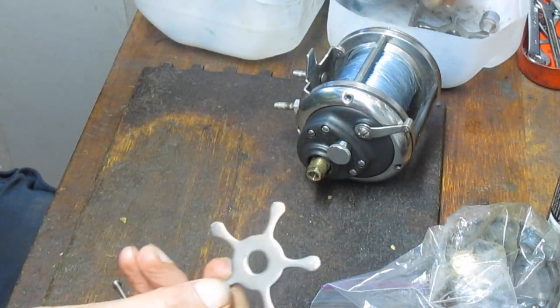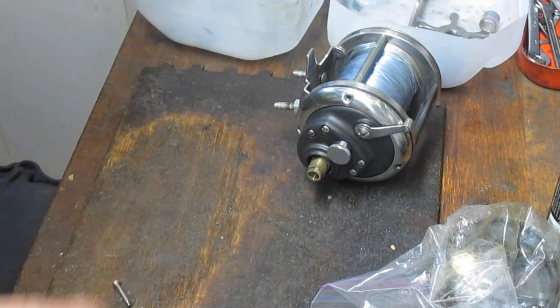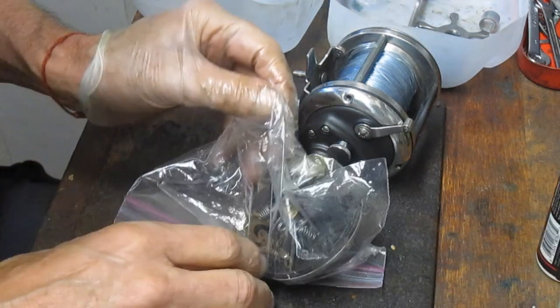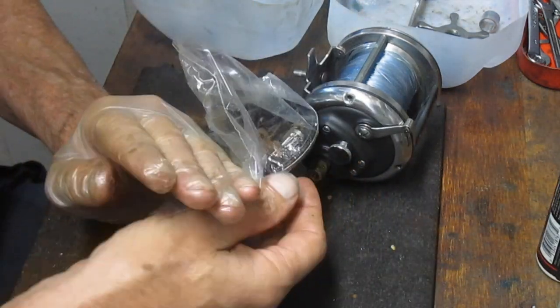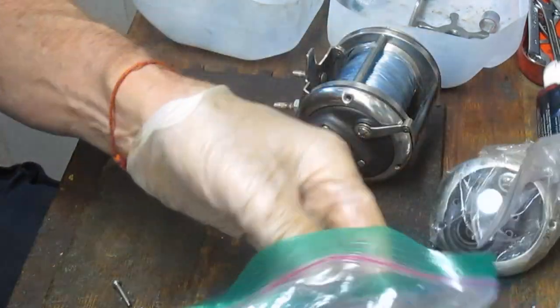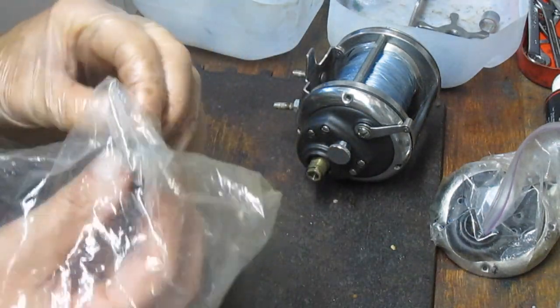I also have the star adjuster and the torsion spring. I don't see the gear sleeve — maybe in another bag. Oh, here it is. Okay, so we're even on parts now.